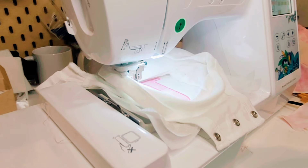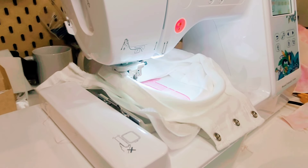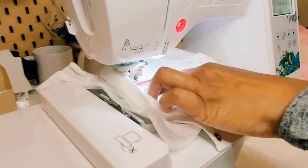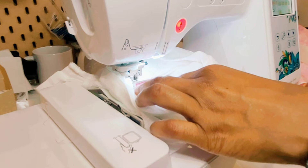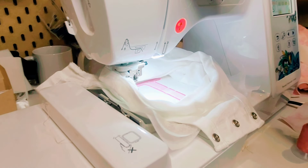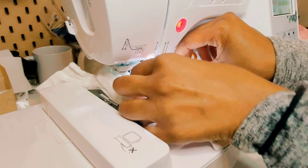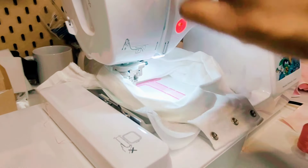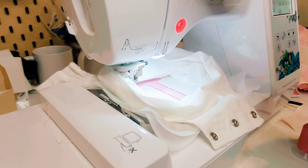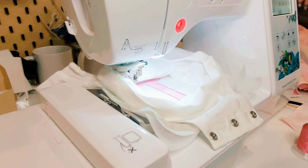Now that the satin stitch is finished, I'm going to be adding the baby's name onto this onesie and I'm going to be changing the color of my embroidery thread. The second color is a pink but slightly darker — I don't want the name to fade into the capital J that we embroidered with the satin stitching. I wanted a darker color thread for the name to stand out. I'm going to change the thread and then the embroidery machine is going to embroider the full name on the baby onesie.